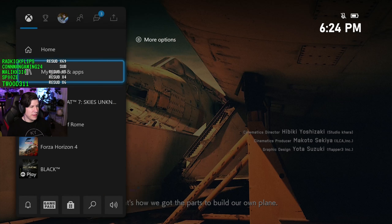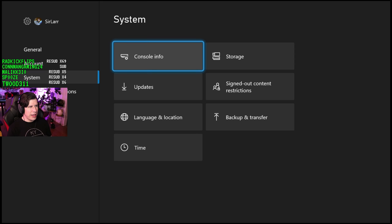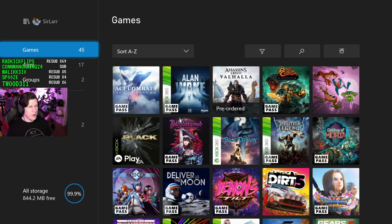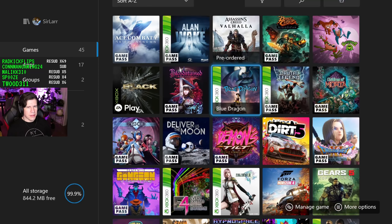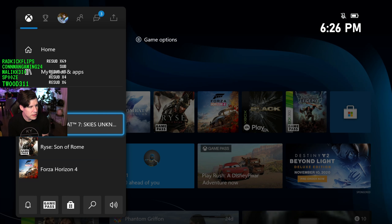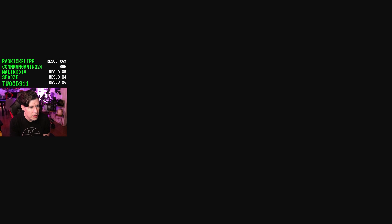I might have to free up some space. I'm at 99% — I have 45 games installed, spread across big and small titles. Storage is one terabyte, but you don't have the entire terabyte of usable space. Expansion storage is pretty expensive — like $250-$300 for another terabyte. You've actually got 802 gigabytes of usable space.